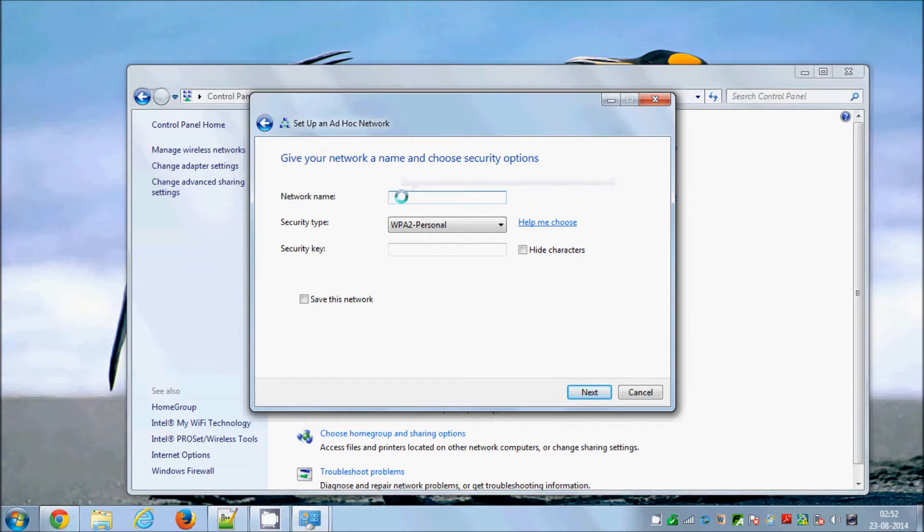Here you can set up the name of your network — for example, 'My First Network.' You can also set the password for your network, for example '123456789.' It should be at least six digits or more. If you want to hide this password, you can check the checkbox; uncheck it to show the password.